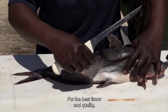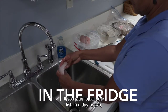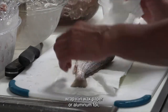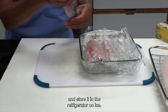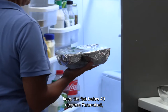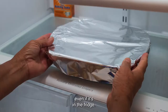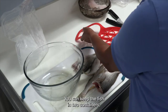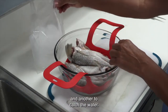For the best flavor and quality, prepare your fish within 24 hours of catching. If you plan to eat your fish in a day or two, wash it in cold water, pat it dry with a paper towel, wrap it in wax paper or aluminum foil, and store it in the refrigerator on ice. Most household refrigerators won't keep the fish below 40 degrees Fahrenheit, so keeping the fish stored on ice is important, even if it's in the fridge. You can keep the fish in two containers, one with holes that allows melted ice to drain away from the fish, and another to catch the water.